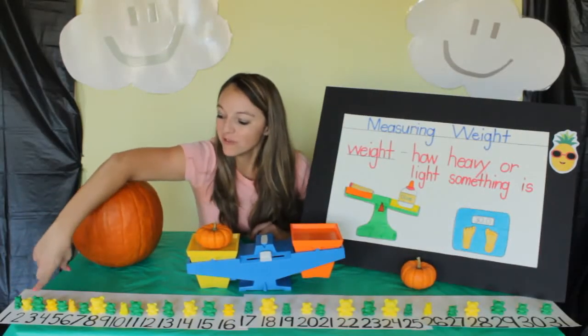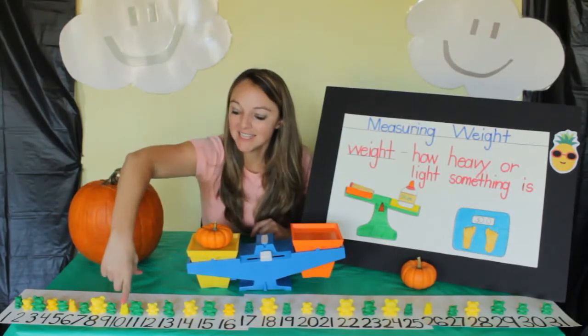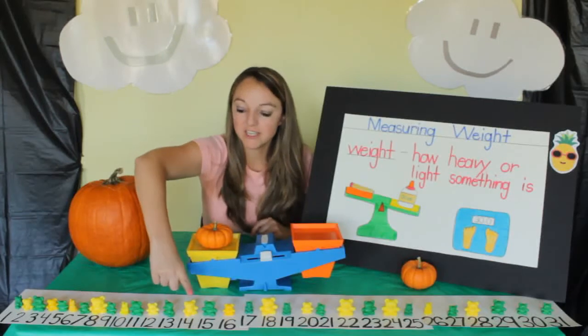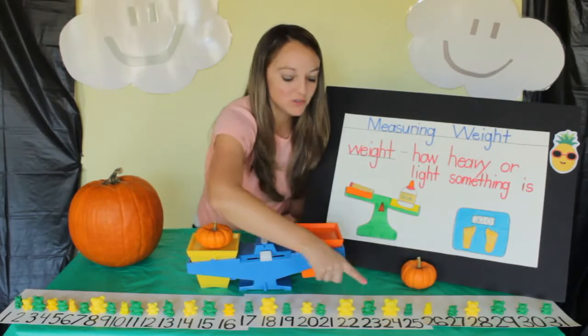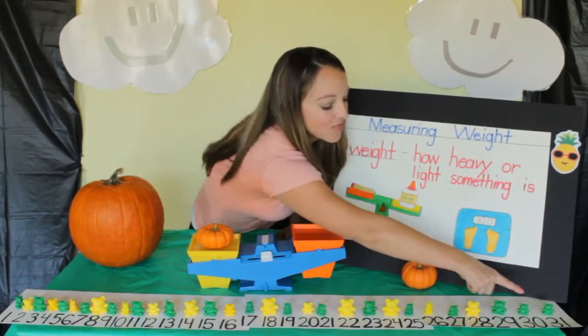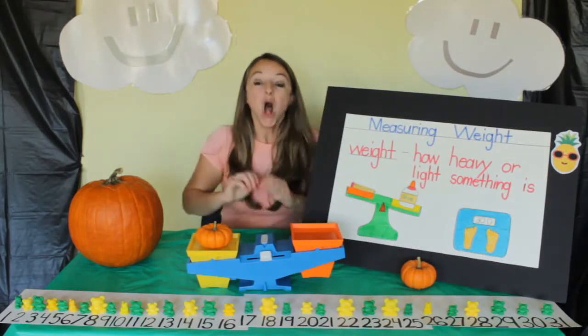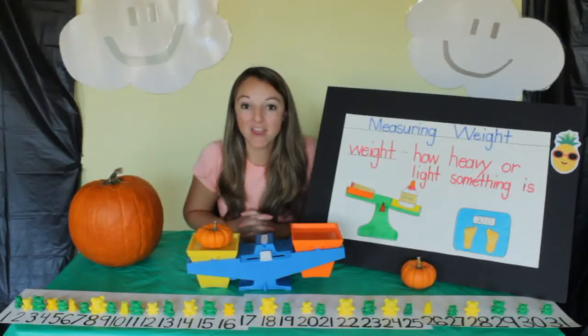1, 2, 3, 4, 5, 6, 7, 8, 9, 10, 11, 12, 13, 14, 15, 16, 17, 18, 19, 20, 21, 22, 23, 24, 25, 26, 27, 28, 29, 30, 31. Wow! Our pumpkin weighs 31 bears.